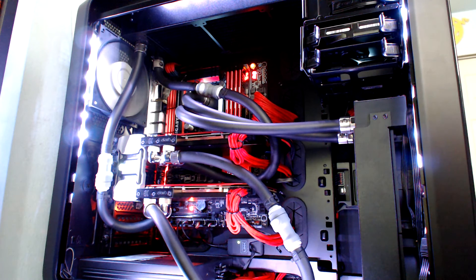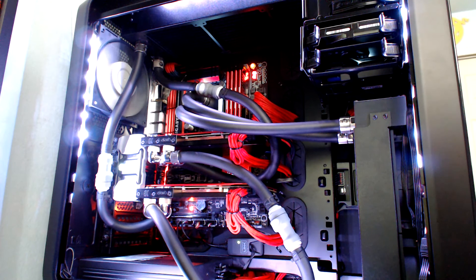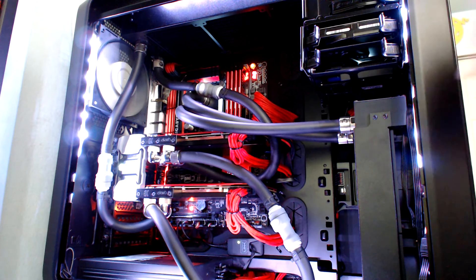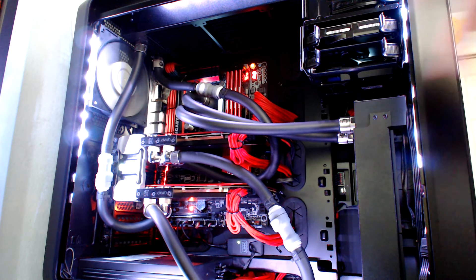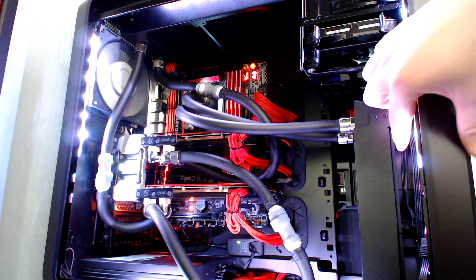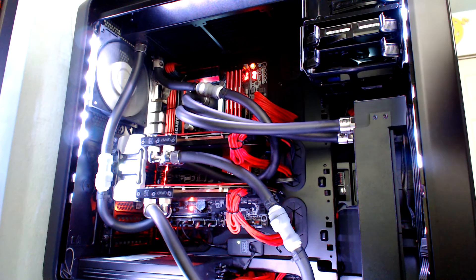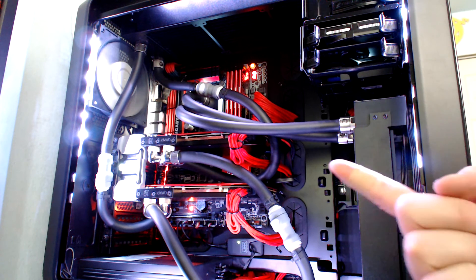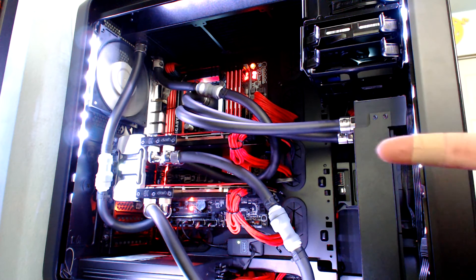The Predator 240 here is the only CPU loop in the system, so it's cooling the CPU independently on its own. The 240 is attached only to the Supremacy MX water block that came with the EK Predator 240. The only thing I did to change this configuration was flip the fans around so they were pulling air through the radiator and exhausting it out the top, so that I could use the front of my case as an intake.